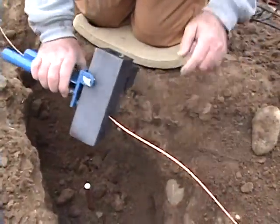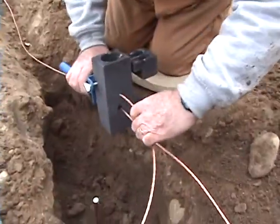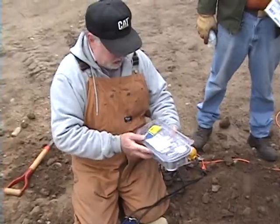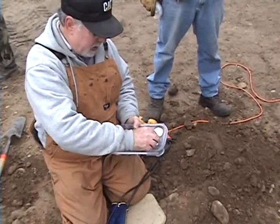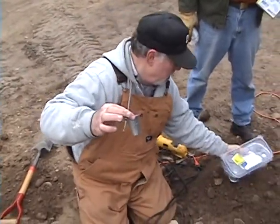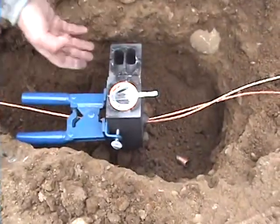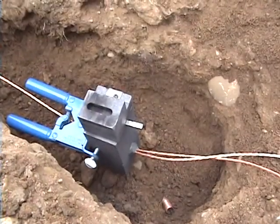Okay, there are the wires going through. We're going to take our pigtail that's going to go off to the tower. Now we're going to set this down on top of our ground rod. These are the charges that have got the molten metal in them, in a canister like so. What we're going to do is just set that inside of here like that. Put the lid on.